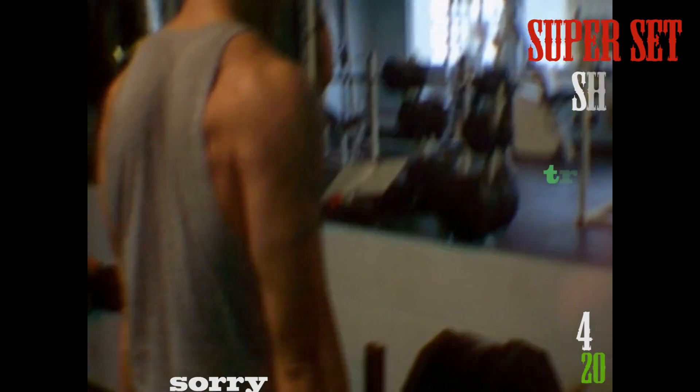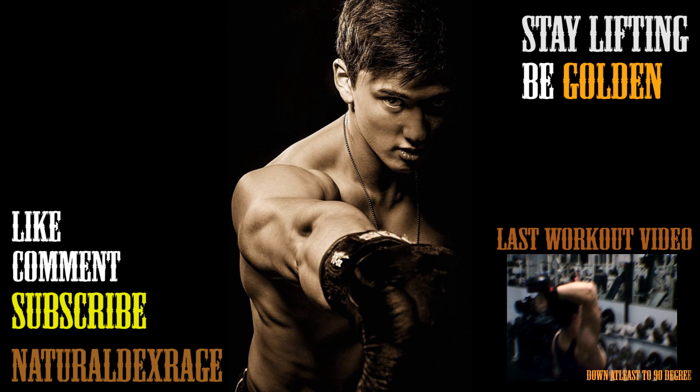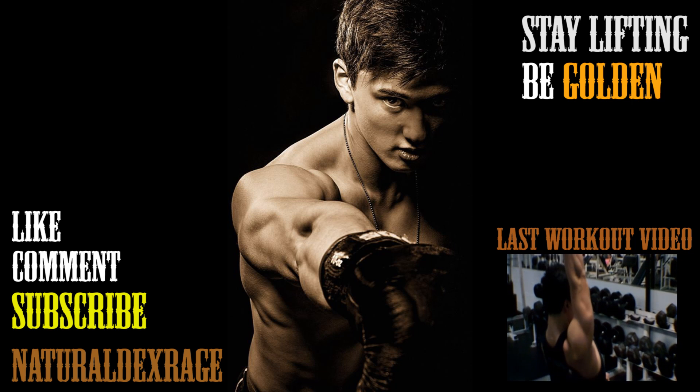I supersetted with strokes as well, but my battery died, so that's my bad. If you found this helpful or entertaining, please give me a like and comment for any ideas that you might have. And subscribe for more. But anyways, stay lifting and be golden.